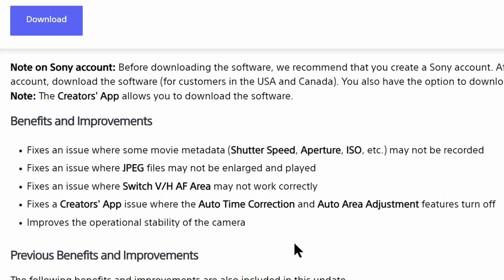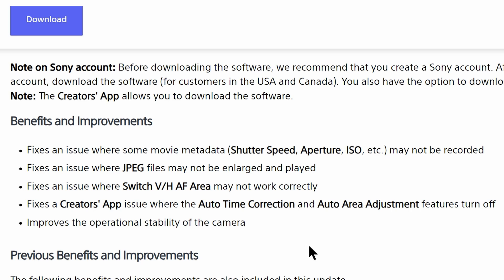Fix: an issue where some movie metadata may not be recorded. Fix: an issue where JPEG files may not be enlarged and played. Fix: an issue where Switch VHAF area may not work correctly. Fix: a Creator's App issue where the auto time correction and auto area adjustment features turn off. And here's the big one — improves the operational stability of the camera.